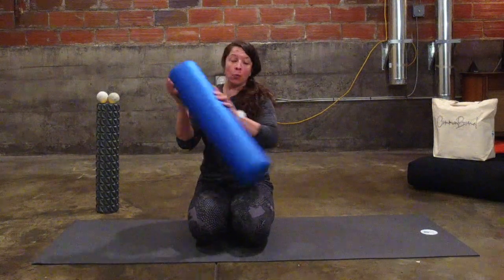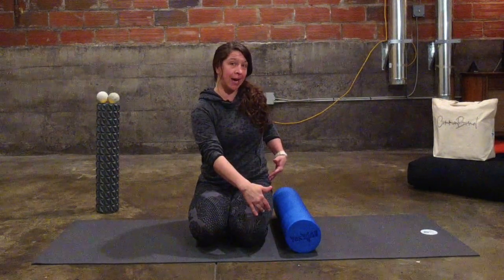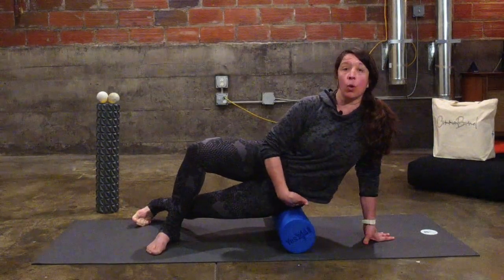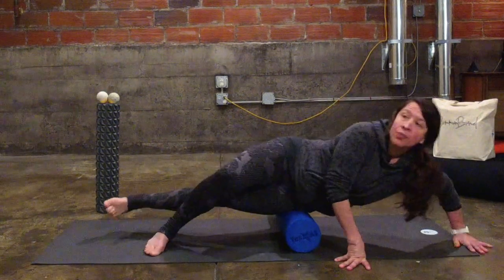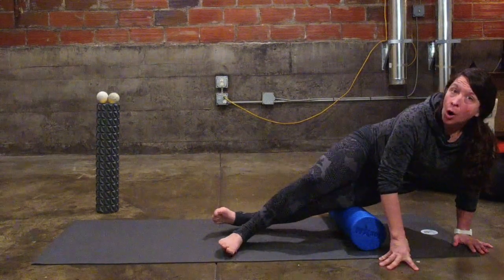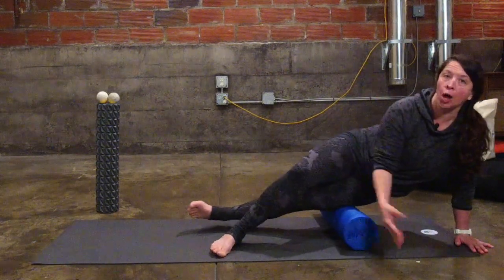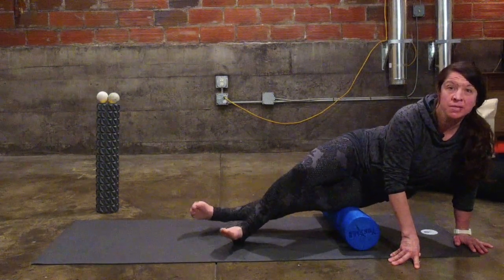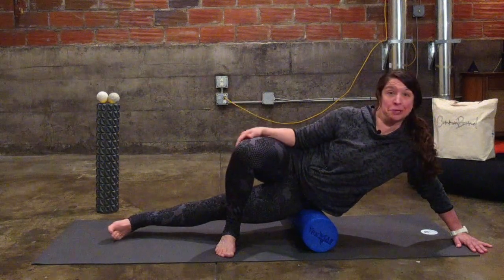So here we go — five minutes. Grab your foam roller. We're going to start on the side, the IT band. I'll start on my left side. I'm going to put the roller just below my top hip bone and roll on the side, down the IT band, from the hip all the way down to just above the knee — we don't want to be rolling on the knee. If you find a spot that feels extra tight, you might rock from side to side or just hold some gentle pressure — or some not so gentle pressure — there.